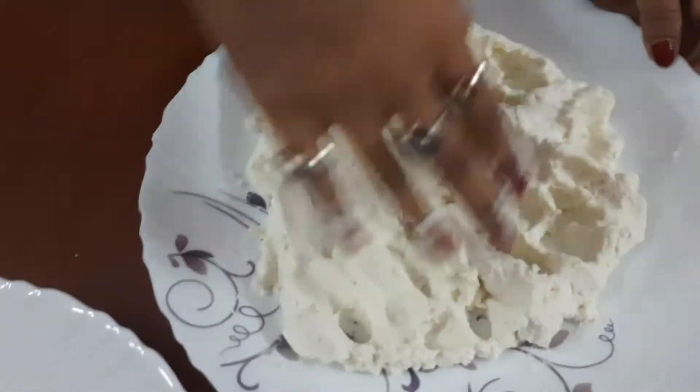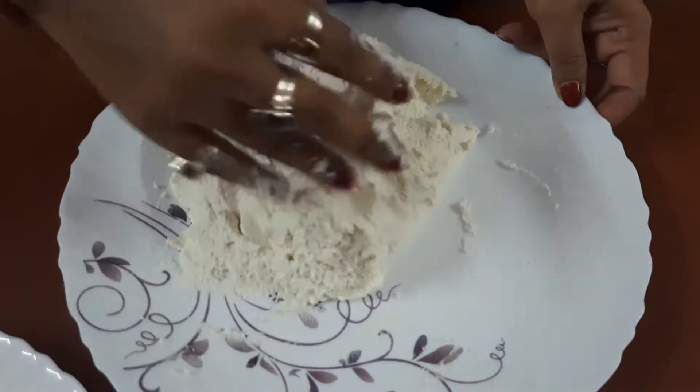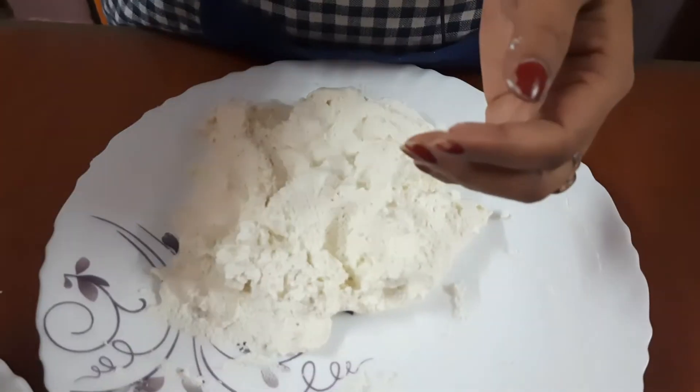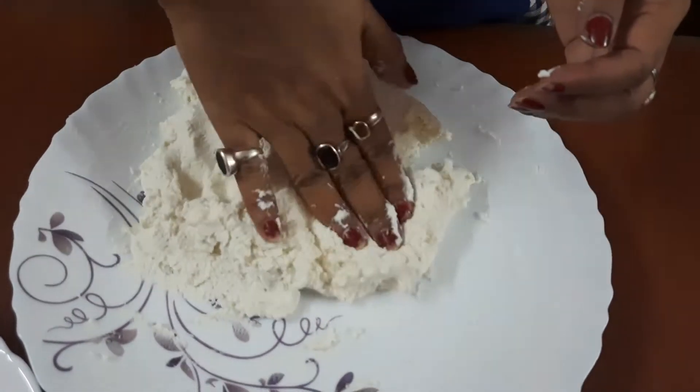The chana has become smooth. Now it is time to make the balls — not very big, the small ones. And in this way I will make the balls out of this whole chana.